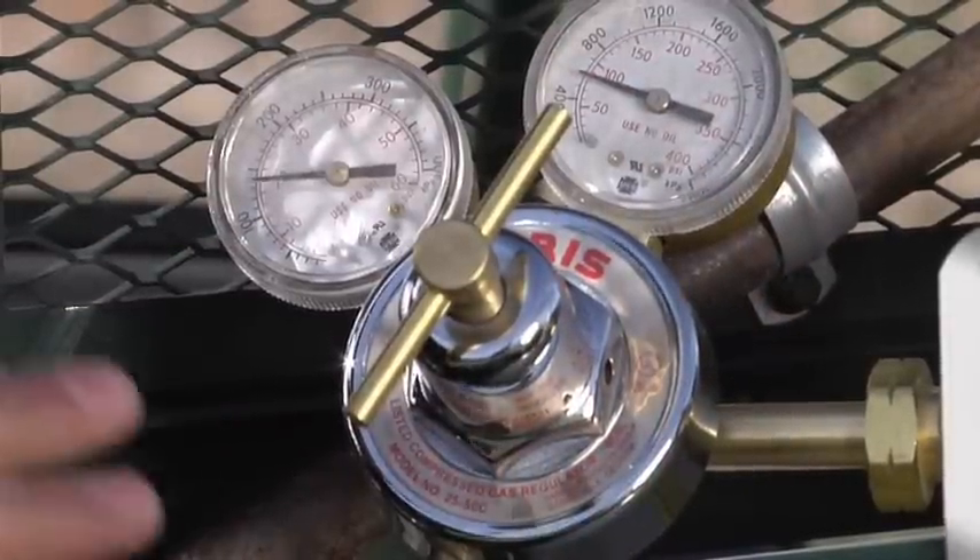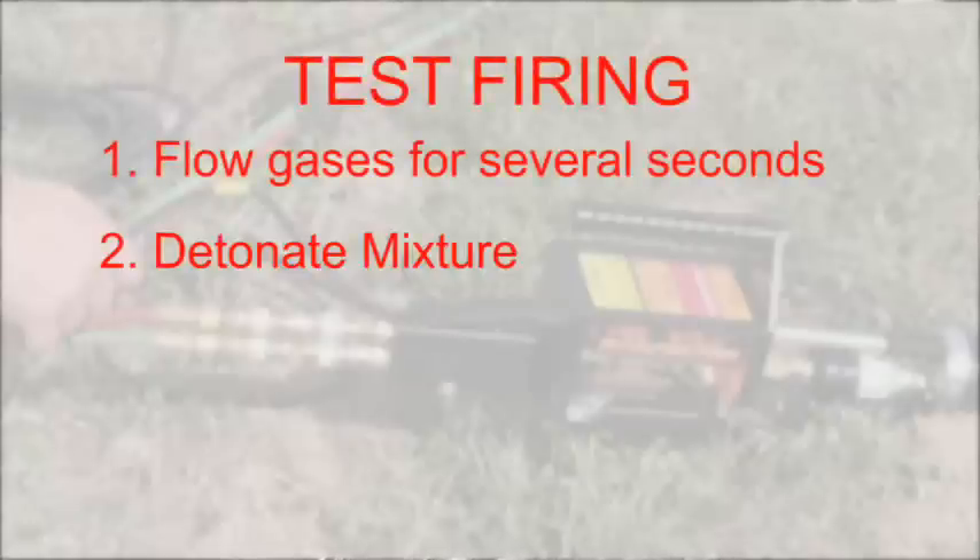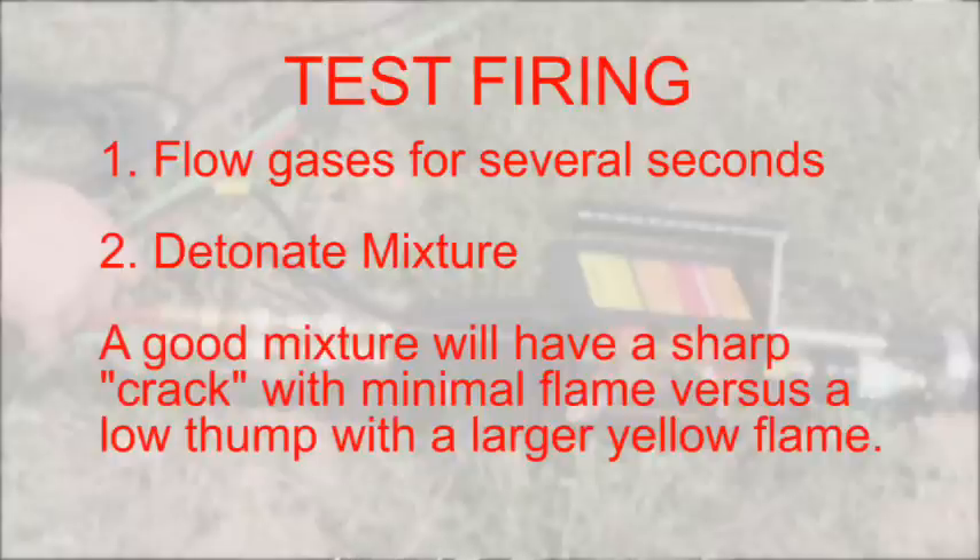The next step is we're going to do a test fire. You're going to let the gas run for a couple seconds and then fire it. What you're listening for is a good sharp crack — kind of an explosion — rather than seeing a lot of yellow flame coming out. The sharper the explosion, the more effective the concussion will be.